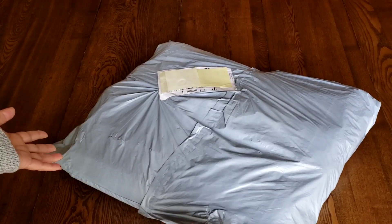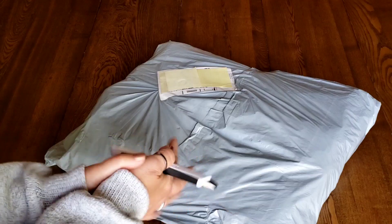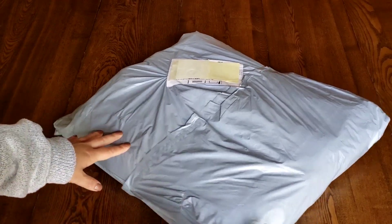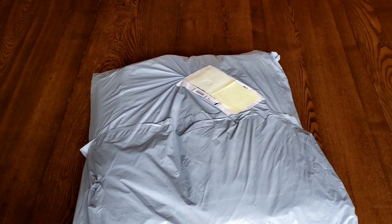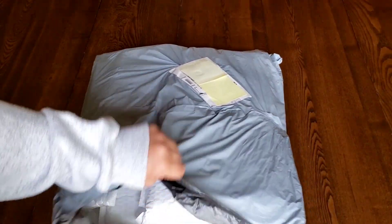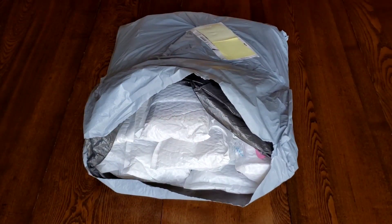Hi everybody, it's Kim from KDiamondPaints. Welcome to my channel, and if you're a subscriber or returning, I thank you so much. I have an absolute beast of a package here from GBFKE, and I am going to guarantee right now that there is no way to get through all of this in one sitting.